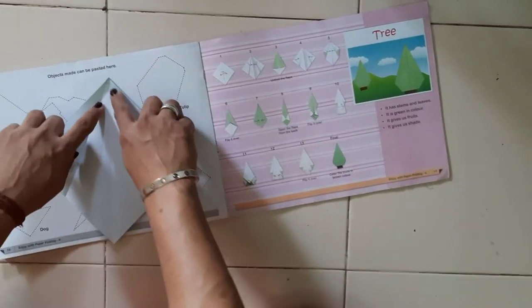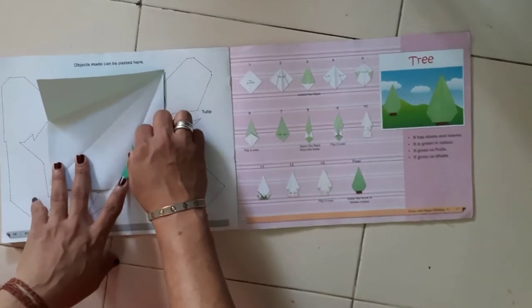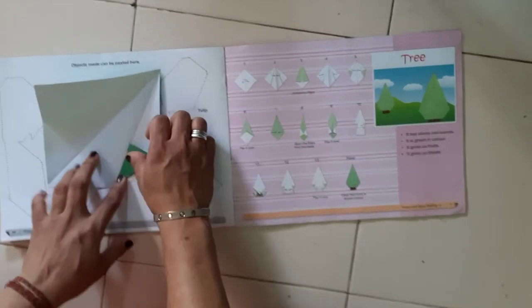Can you see here also one line is there — two lines are there. Till this line you have to fold the triangle, till that line only, from both sides.